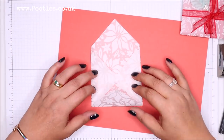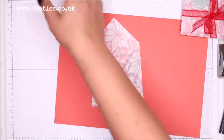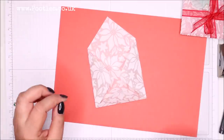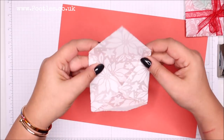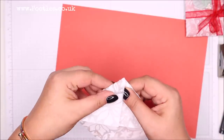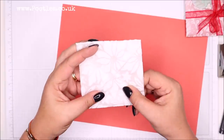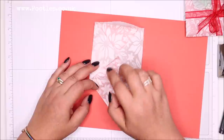So you can see there's this lovely overlap going. And then the top one, again, because we've notched out that little bit, we can overlap again. How cool is that? Love it. So a little bit of adhesive down here — I'm going to use liquid glue.